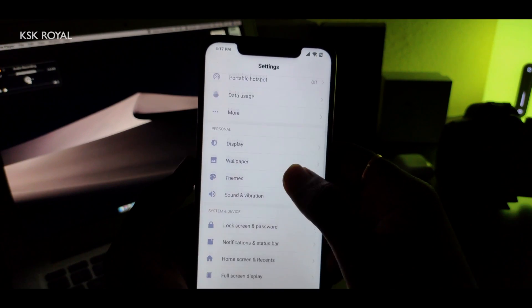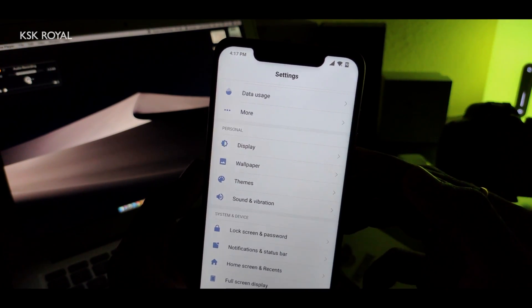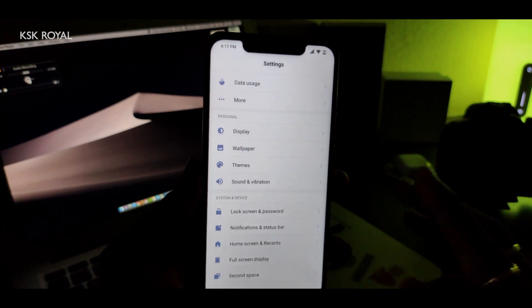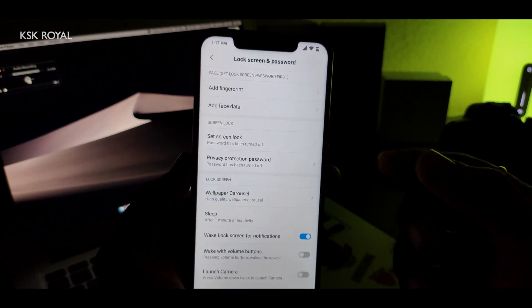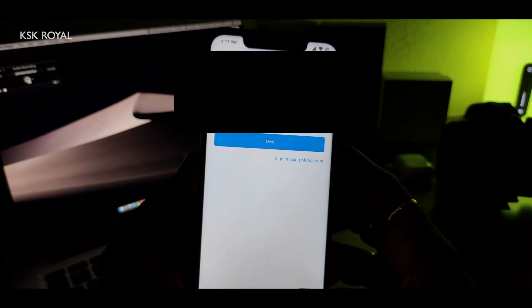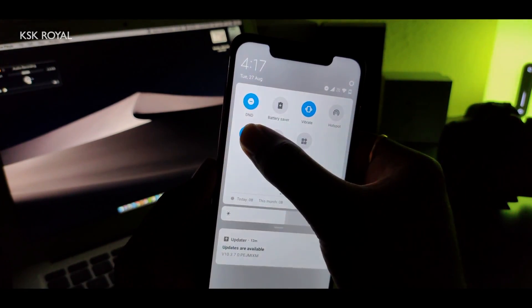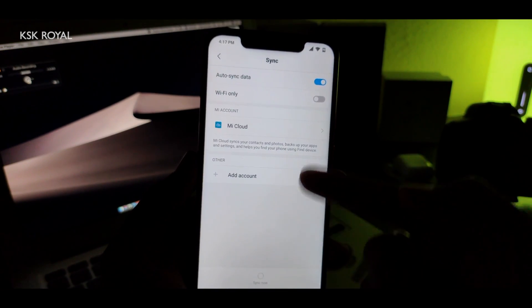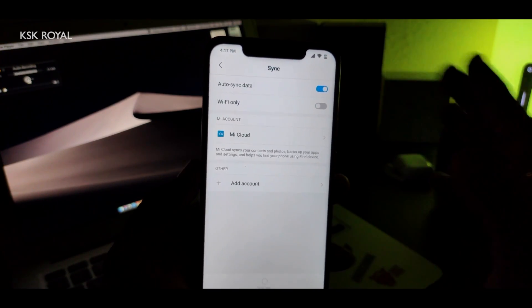The last important thing: make sure you have sufficient battery. As you can see, I've charged my phone up to 90%, which is good. Also, you need to remove all lock screens, fingerprints, patterns, or any kind of security — go ahead and delete all of those. You also need to remove your Mi account, which is very important, and sign out from your Google account as well. Once you've done everything, we are good to go.